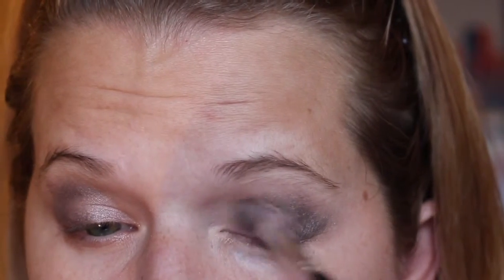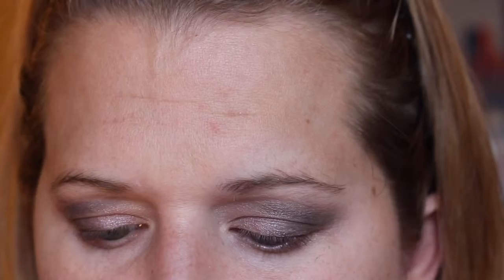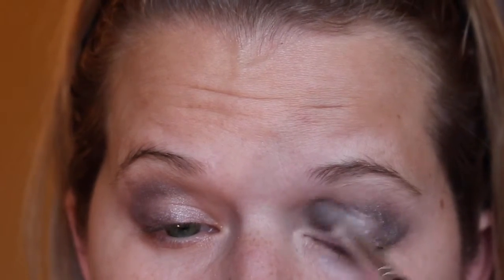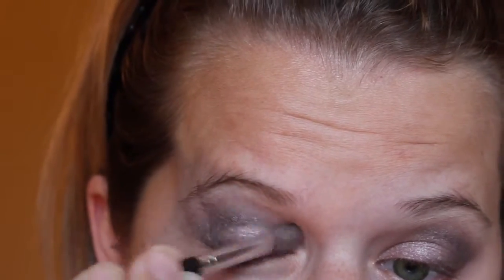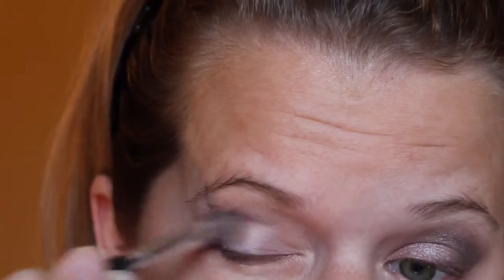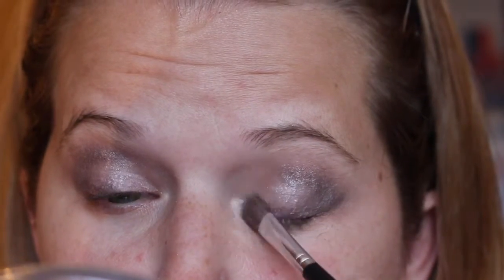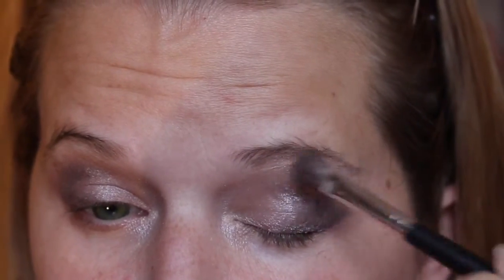Then I'm gonna pack a little bit more of that lighter color back on the lid, and we'll need to do that on the other side too. Then I'm gonna put the lightest shimmer color on the inner corners and on the brow bone as a highlight.